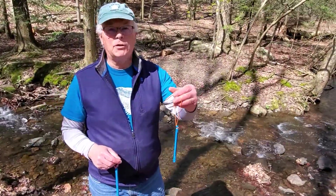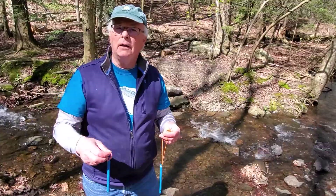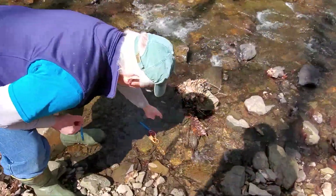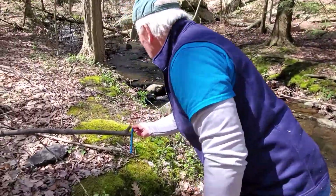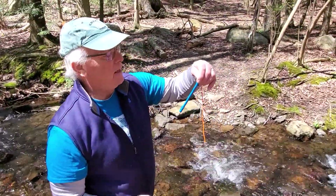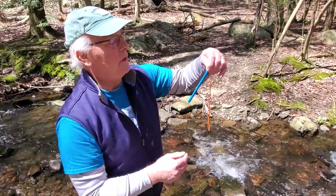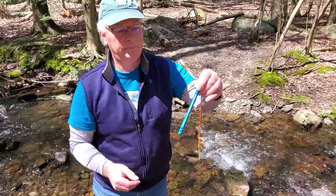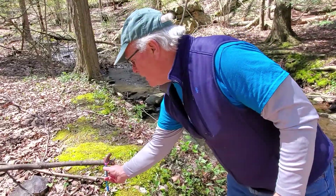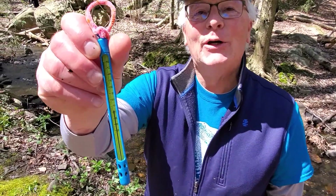One last piece of information we need is to get temperature readings. So put one thermometer into the water, let it sit there for a while, and hang this on a little branch somewhere to get the air temperature. In Celsius, let's call it 12 degrees Celsius for the water. And our air temperature looks like 11 degrees Celsius for the air.